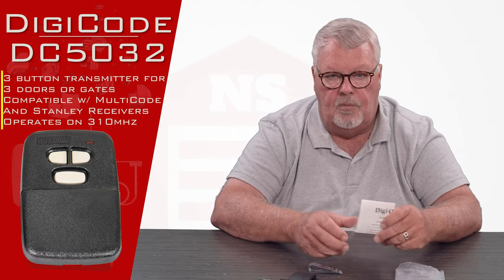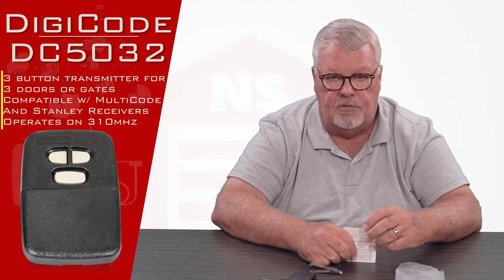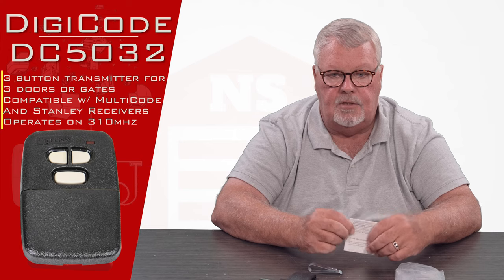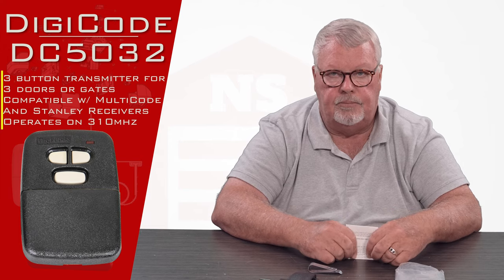So if you're having trouble making it work when you get it, by all means pick up the telephone and give us a call. We've got a lot of knowledge on this product and we can help you make it work. Thank you.